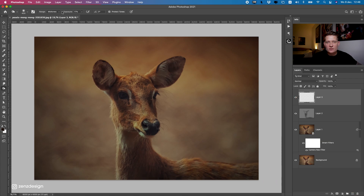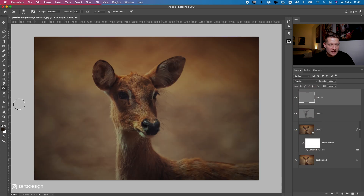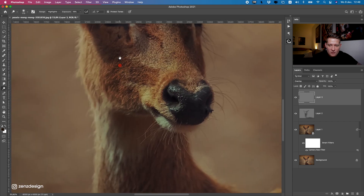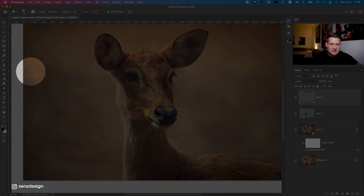Create a new layer again and fill it with 50% gray, same as before. Change the blend mode to Overlay and select the Dodge tool. This is a really important part because now we can highlight the highlights. Zoom in, make sure Highlights is selected, and find a nice range — drop the exposure, maybe 30 to 40. You can see the lighting coming from one side.